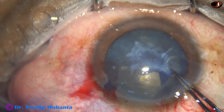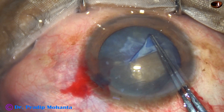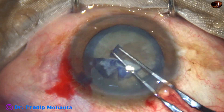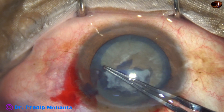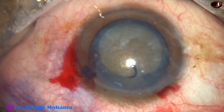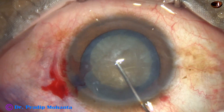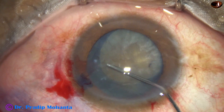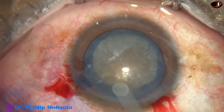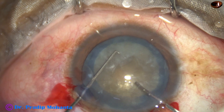I hold this capsular tag with Utrata forceps, go to the periphery, and it tears off, but I could hold the band underneath and complete the rhexis. Fortunately, the fibrous bands and fibrosis are in the central part of the capsule. Sometimes it goes to the periphery, and in those cases it may be so firmly adherent that the capsule cannot be peeled. In those cases we have to cut that area, and we can still do phaco because those areas are not actually weak points.